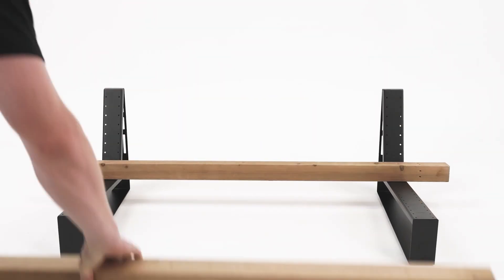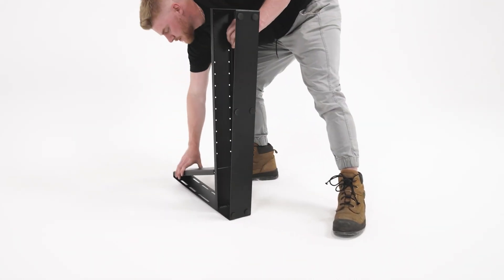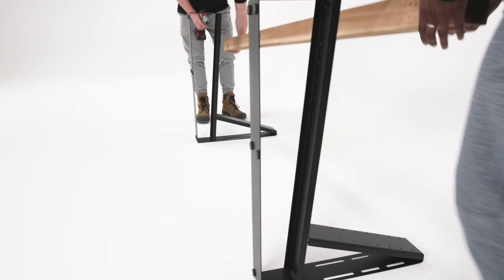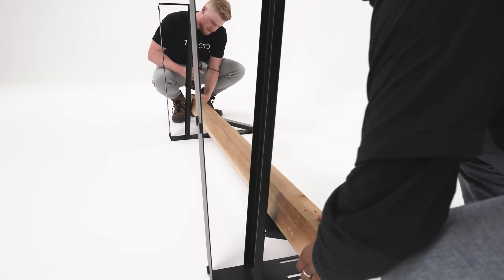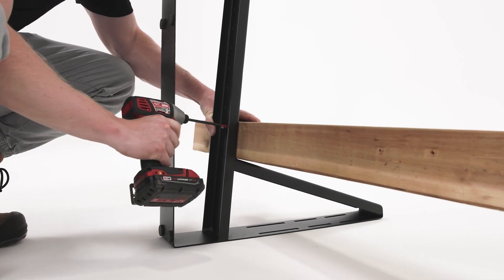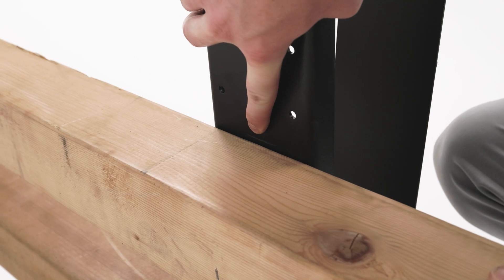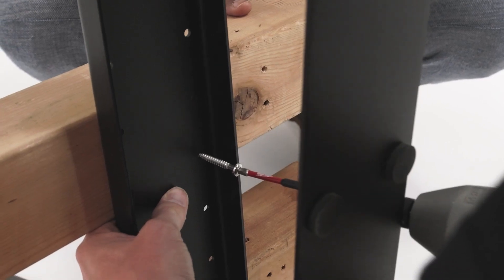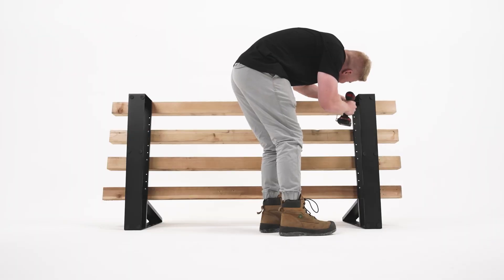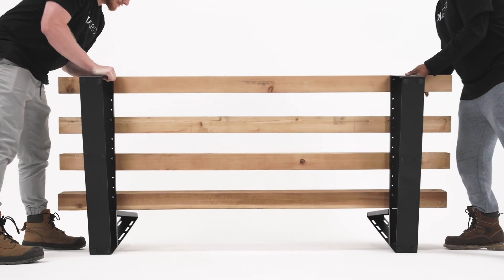Remove the lumber and flip the brackets. Align the lumber with the markings you made and secure them with the provided screws. Then flip back to its upright position.